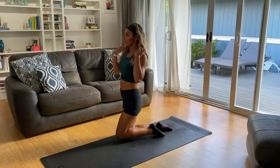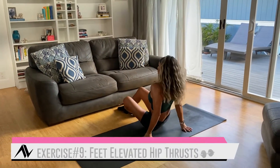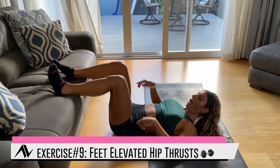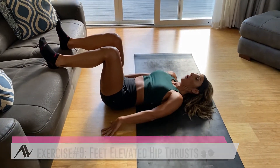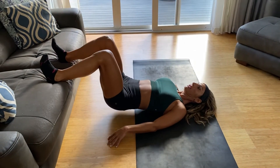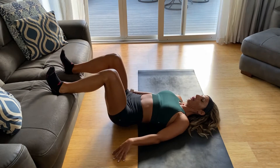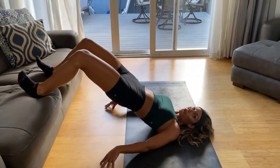Last two movements — getting that booty a little more. Elevated hip thrust: feet up on the couch, hands down on the floor. You can add a resistance band to make it harder. Booty goes up and then down — up and then down. You've got 45 seconds here, so your butt is going to be burning.